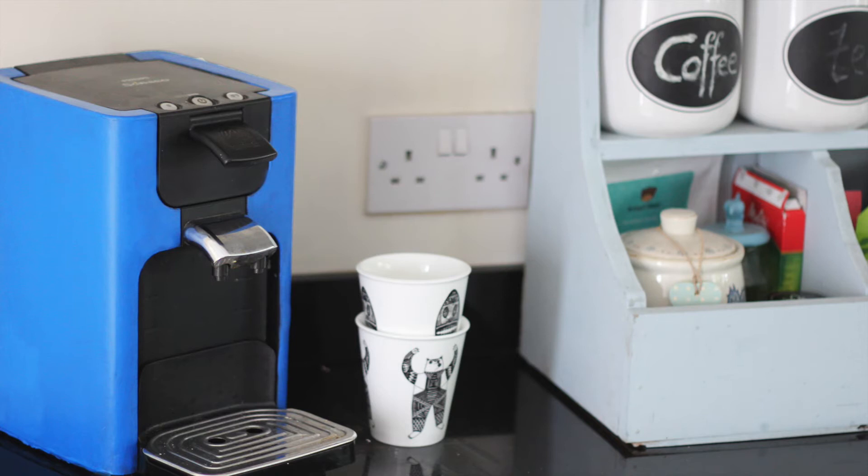If this multi-tone isn't really your style, have a look at my second option. I use rubber paint on the sides and top of the machine to give it a really nice vibrant blue color.